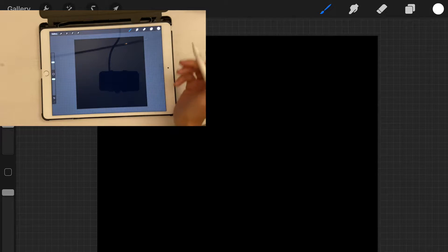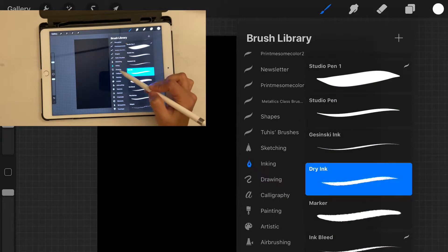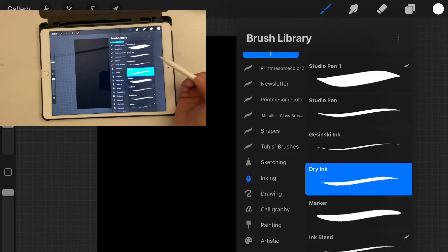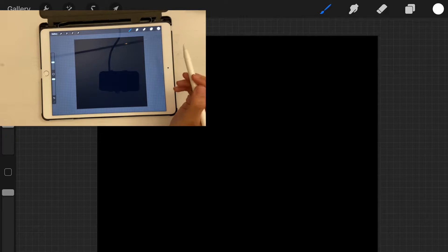First you want to select white for your brush color. In Brushes, you can choose any brush shape that you like. I'm going to click on Inking and then select Drying because I like the grainy texture of that brush, so we're going to use that.